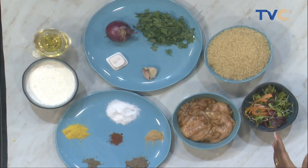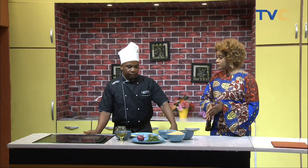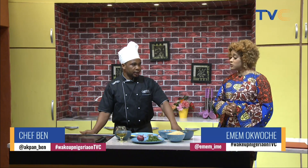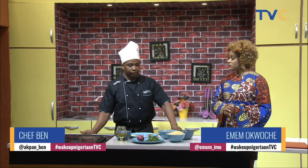This looks like a very interesting recipe. Now let's talk about alternatives for the heavy cream we're using. What can we use if we can't afford heavy cream? You can use coconut milk — that's a good and best alternative. If you don't have coconut milk, you can use milk powder and liquid milk mixed together to get that thickness.